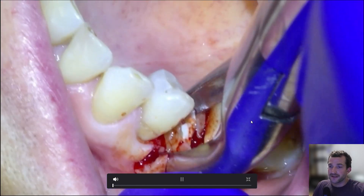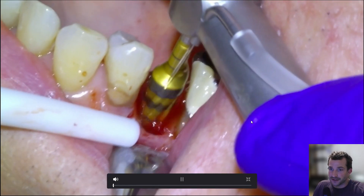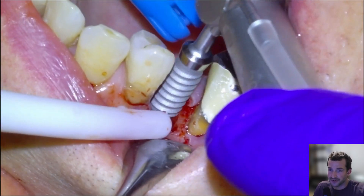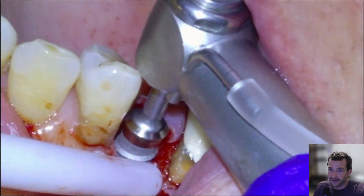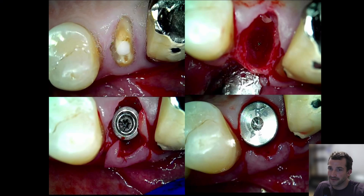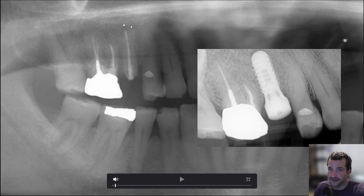Here's some teaser footage: easy extraction, osteotomy into the lingual portion of the socket, placed the implant 4.8 by 10 or 12, and then screwed it in. Here's a pan — you can see there's no pathology, very simple and straightforward immediate implant site for this #15, and here's the final result.